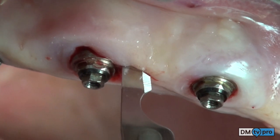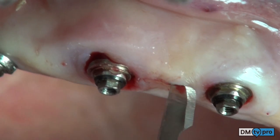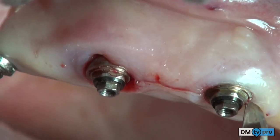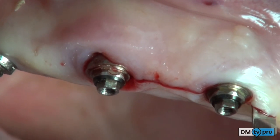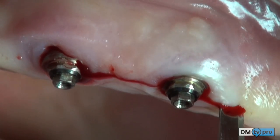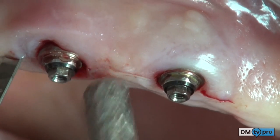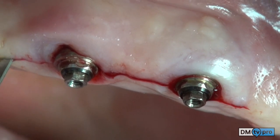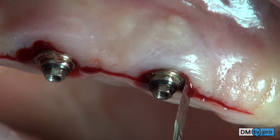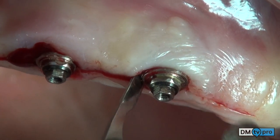A first crestal incision connecting the two neighboring implants is performed, then the crestal incision is carried out on the mesial and distal aspects. Intrasulcular incisions are performed around the two implants with an internal bevel that will remove a first portion of granulation tissue.